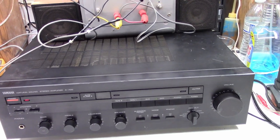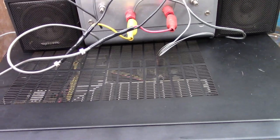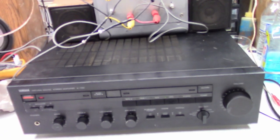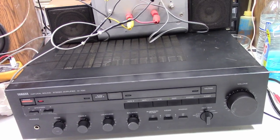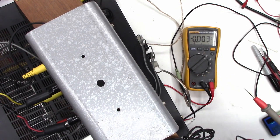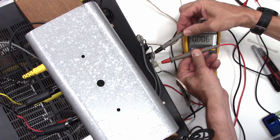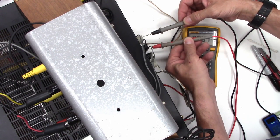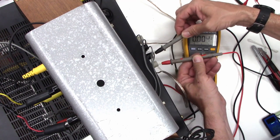I'm thinking the speaker protect circuitry is detecting some kind of a problem. I wonder if we've got some bad caps, because it should smooth out any DC offset and average it out to be zero volts. It shouldn't kick out unless we have a definite offset. One thing I noticed, very interestingly, is if I measure the DC offset, I've got almost one volt — 0.85 volts on each channel.